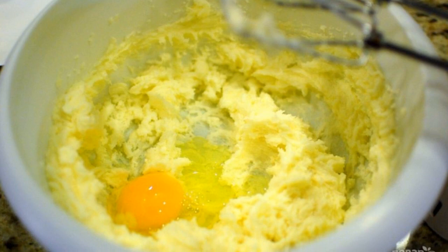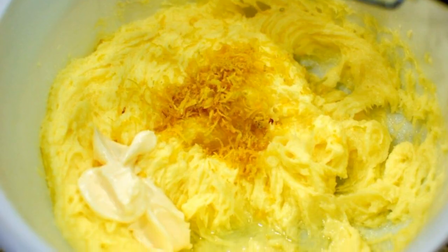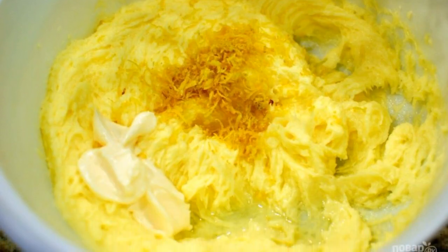Step 4. Beat the eggs into the butter, beating after adding each. Step 5. Add lemon zest and mayonnaise to the oil mixture.